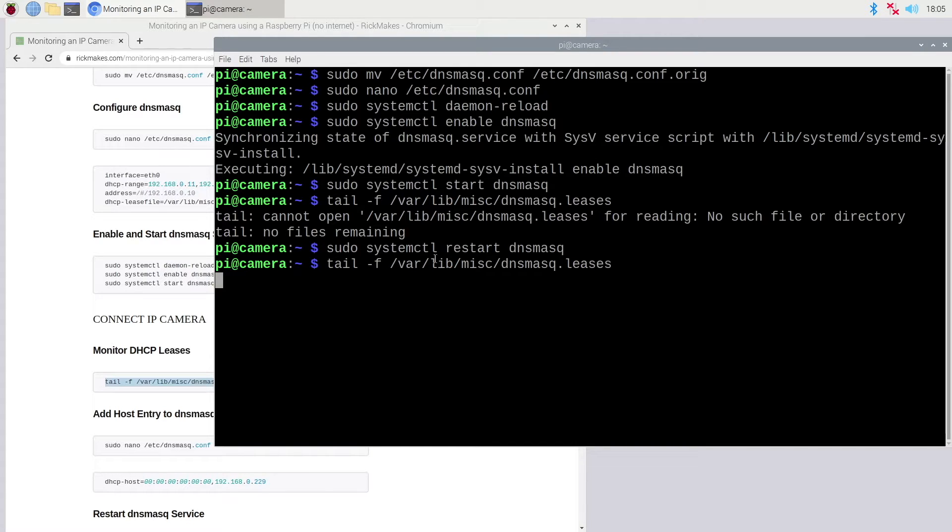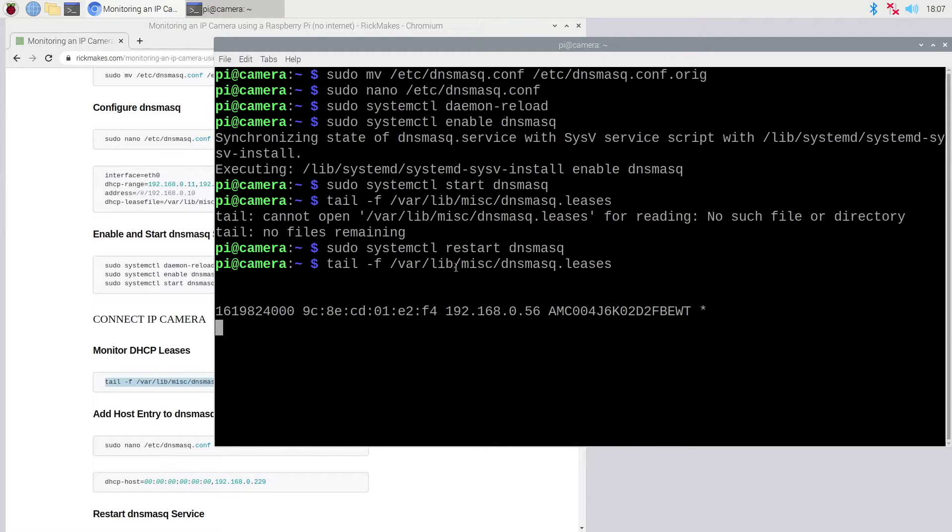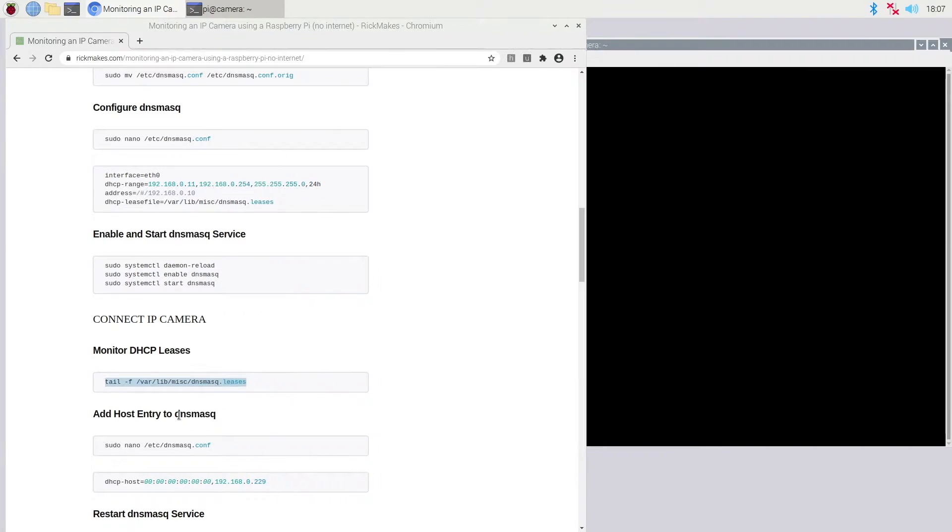That seemed to do it — I'm not sure why it didn't create that file the first time. I'll unplug the camera and plug it back in, and hopefully it will request an IP address which should show up here — it can take a minute. The camera has been assigned the IP address 192.168.0.56, so I'm going to copy this MAC address and the IP address, then Ctrl+C to exit and clear the screen.